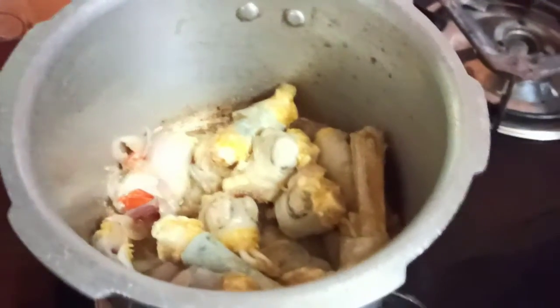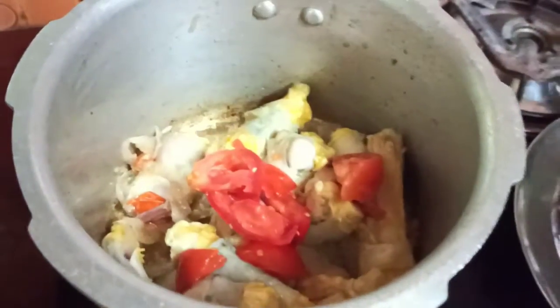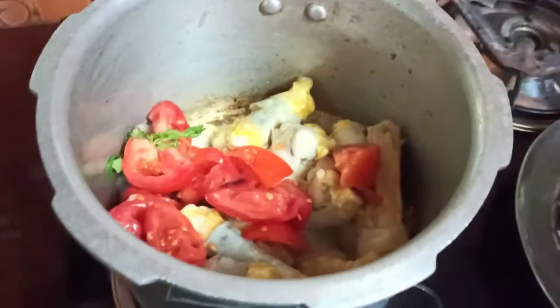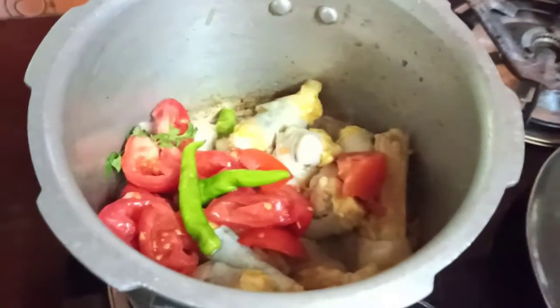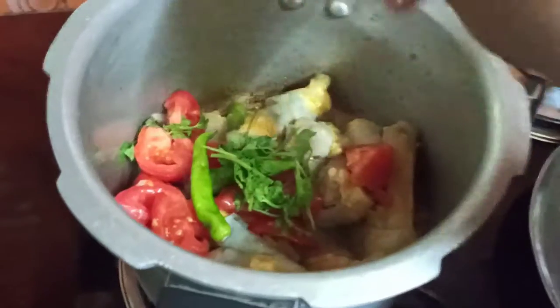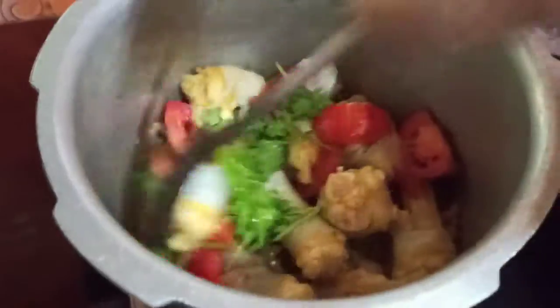I am going to add a medium size. I am going to add a little sauce. I am going to add the spices. I am going to add two spices.